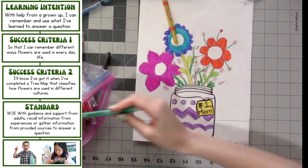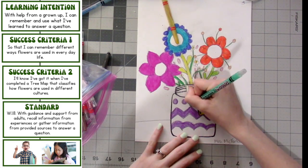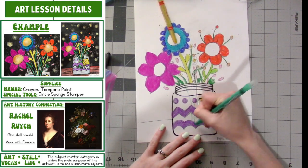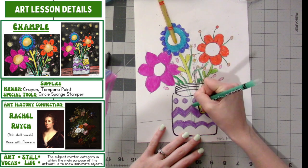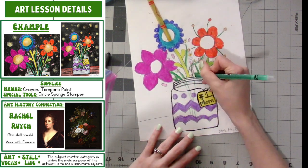Now I'm going to color green stems inside my vase. I'm just going to start where the green stem ends on the flower and bring it all the way down into the vase — or the mason jar in my example. And now they're inside the vase and the vase looks more see-through.